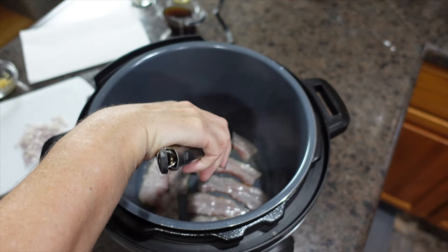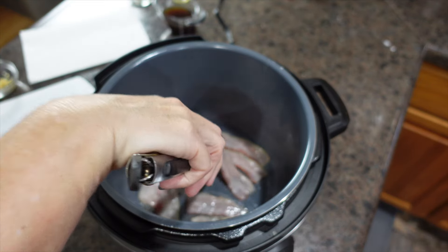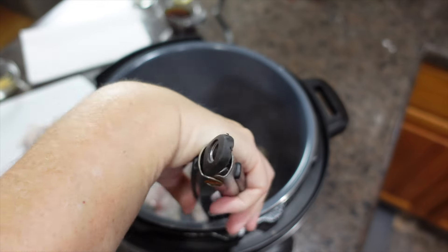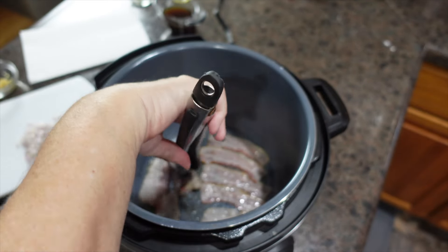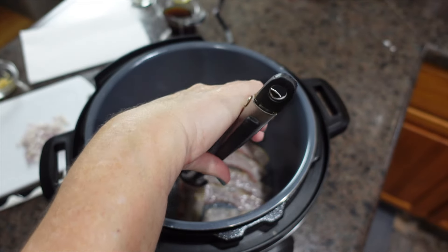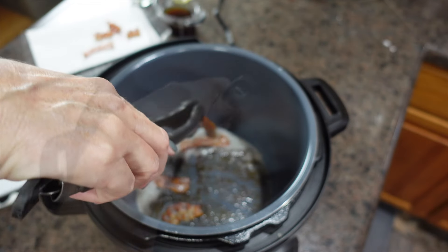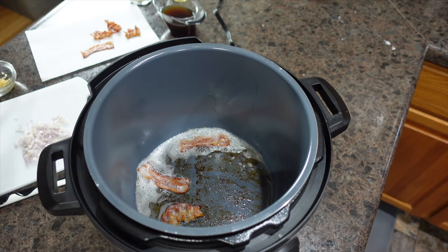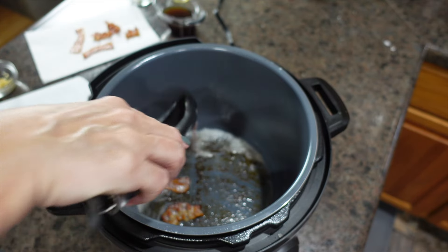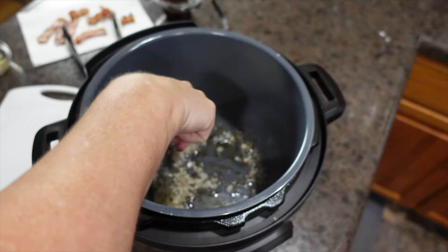We are browning off this bacon until crispy. We've got it currently on the sauté setting, and we'll be ready to move to the next steps as soon as our bacon crisps up. Then we're transferring the bacon to a paper plate lined with paper towels.